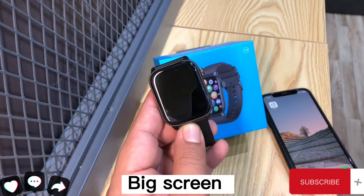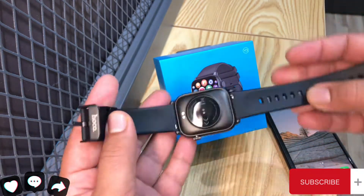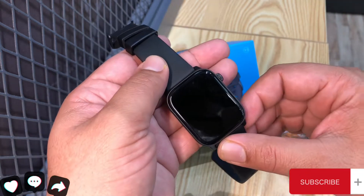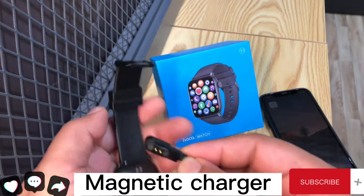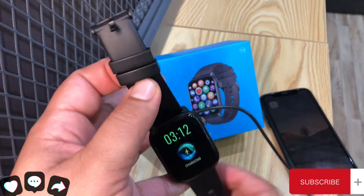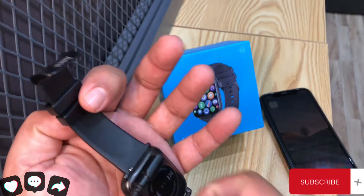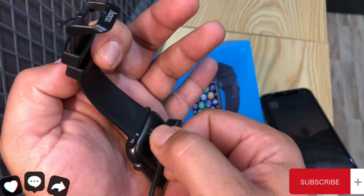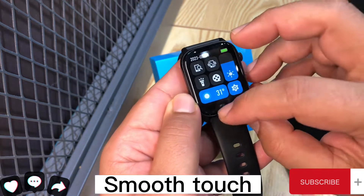Big Screen. Magnetic Charger. Smooth Touch.